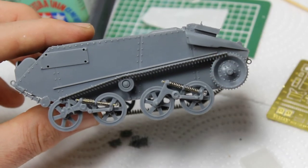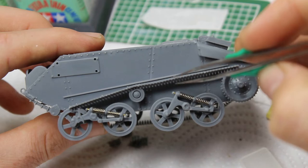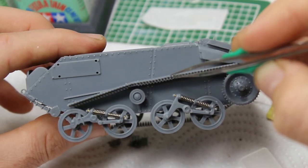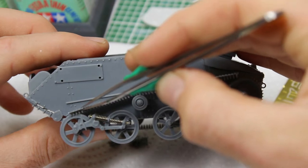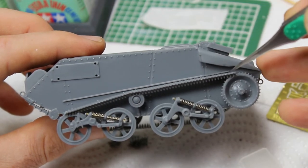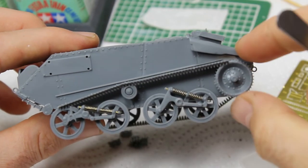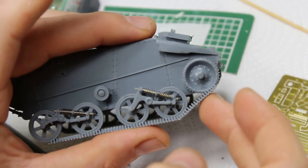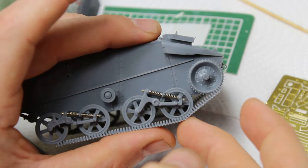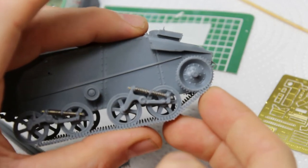The tracks are link-in-length style, but because the links on this vehicle are so small — around 150 on one side — they're thin enough to bend around how you want them to go. You've got different sections: a run over the return roller joining two pieces, sitting a little on the sprocket and on the last road wheel which also acts as an idler, then the same along the bottom — one run that lifts up around the sprocket.